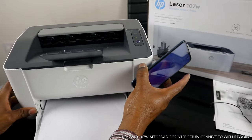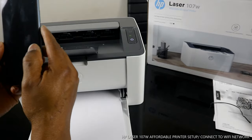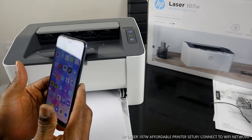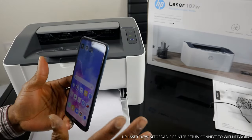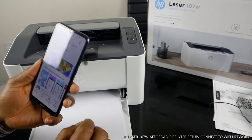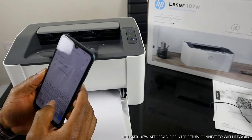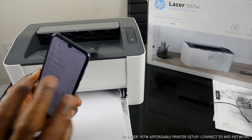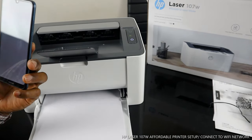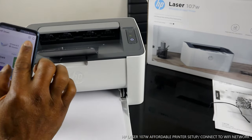Go to the HP Smart app. Download the HP Smart app. If you are on Android, go to the Play Store and type in HP Smart. Once you find the HP Smart app, click to open it.